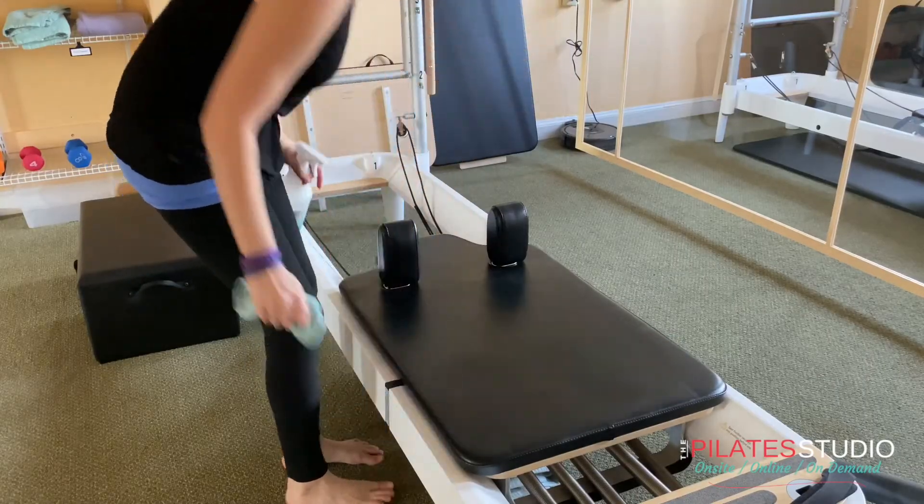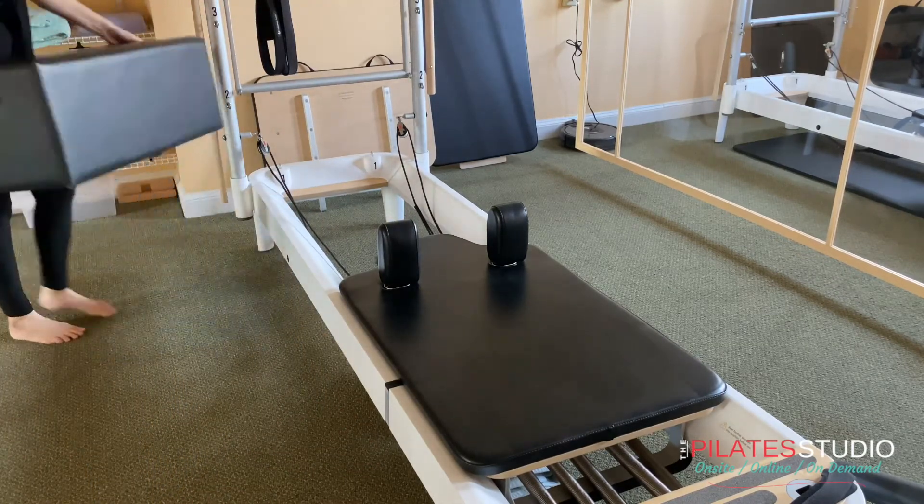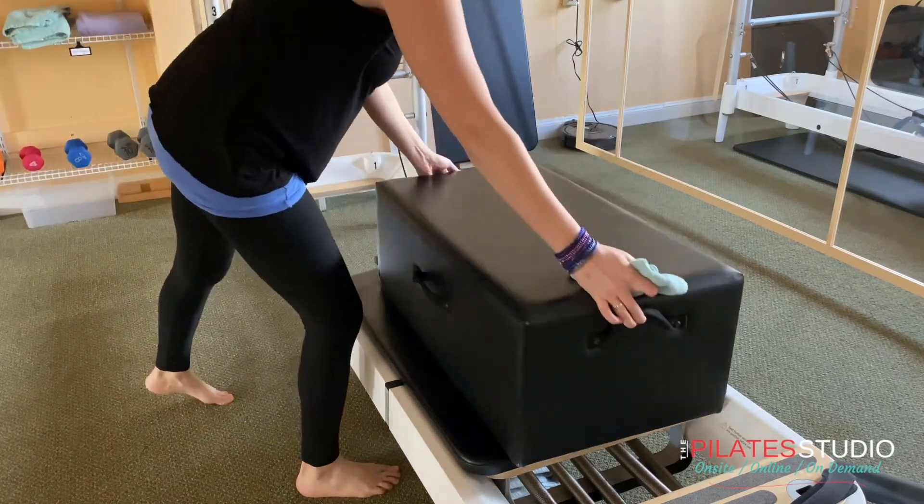After class, make sure everything is sprayed and wiped down and that you have all your belongings. Place your long box back on the carriage, and we'll see you next time.